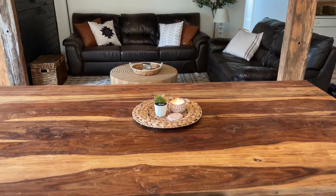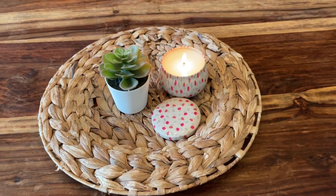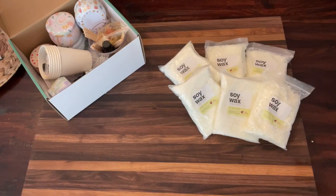Hey, it's Kate with WTI. Burning a candle is one of my favorite things to do to cozy up my house, but even better is making your own candles to burn. This is my first time doing this and it was so much fun and way easier than I thought.